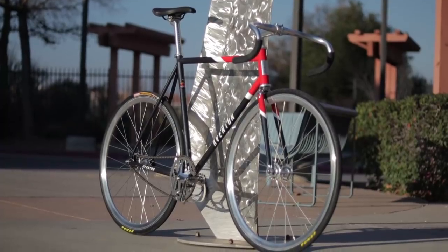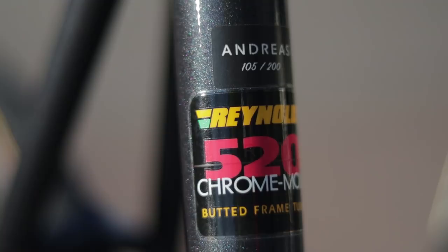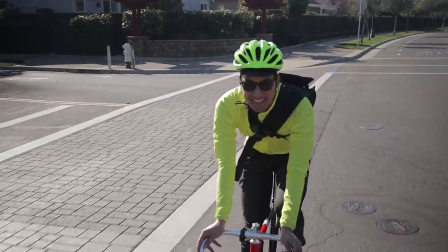Unfortunately the Andreas only comes in sizes 52 through 61, so if you're shorter, that sucks. And because it is made out of double-butted Reynolds 520 steel, the frameset is very smooth and comfortable to ride. It doesn't plain or feel amazing at any power output, but rather it just feels really smooth at medium paces.